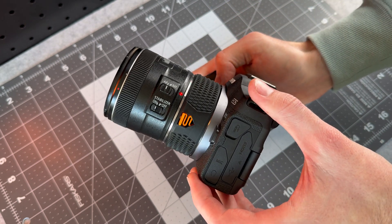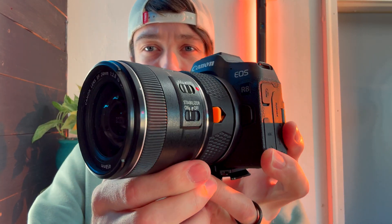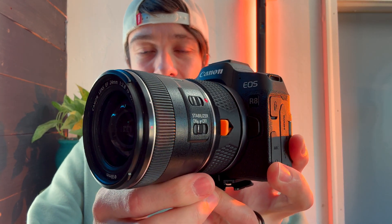And now for less than a dollar worth of plastic filament, I have my 24 millimeter EF lens attached to my Canon EOS R8.